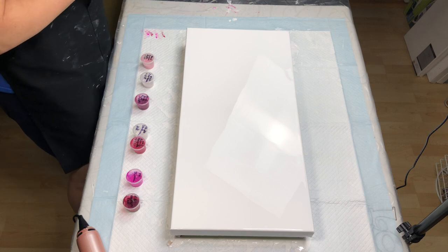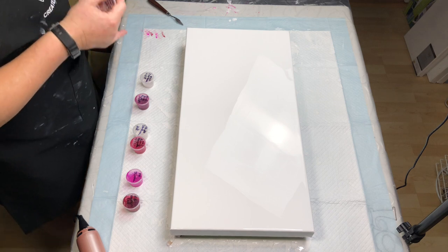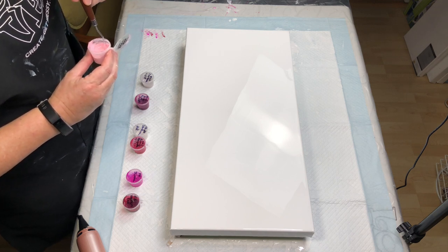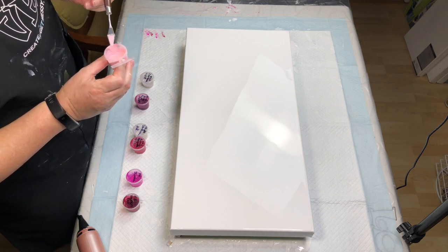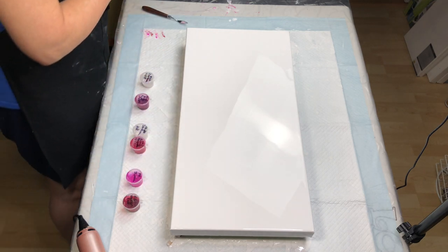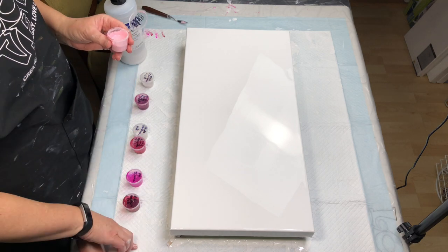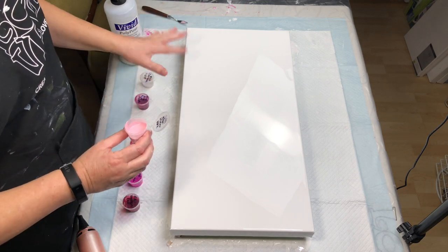I can't even begin to tell you guys how many times I have done this — I think I've done this five times already, all failures in one sense or another. I just wasn't happy with it. Three of the five failures were from using Floetrol in my base, and I really wanted to use Primary Elements in this particular pour.